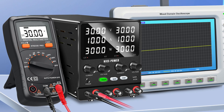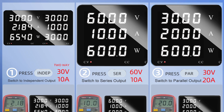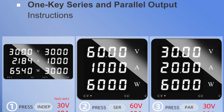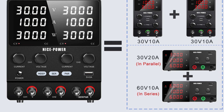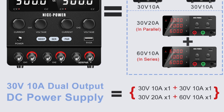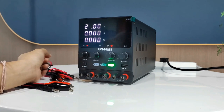Series mode delivers double the voltage, ideal for symmetrical and adjustable bipolar power outputs (e.g., 120V 3A to 240V 3A). Parallel mode expands current capacity (e.g., 30V 10A to 30V 20A). Switching between series and parallel modes is effortless with a single press of the SER/PAR button, eliminating the need for complex wiring adjustments. The encoder knob allows direct setting of voltage and current values for precise and convenient operation.